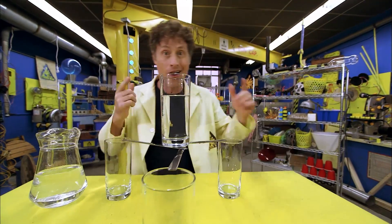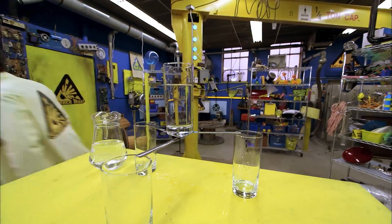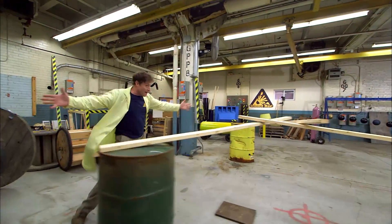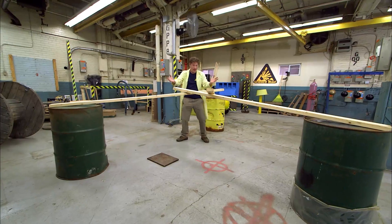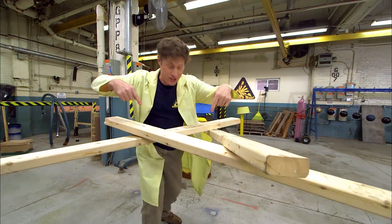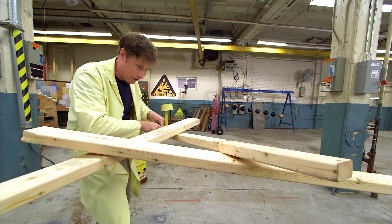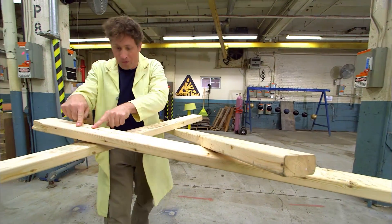This is a great experiment, and also something really interesting that we can max out. Here you go — the maxed out knife balance! I've got three pieces of lumber and three barrels. The pattern is exactly the same: under, over, under, over, under, over.